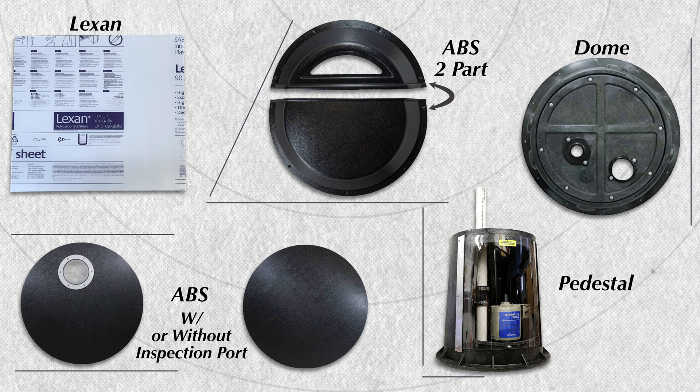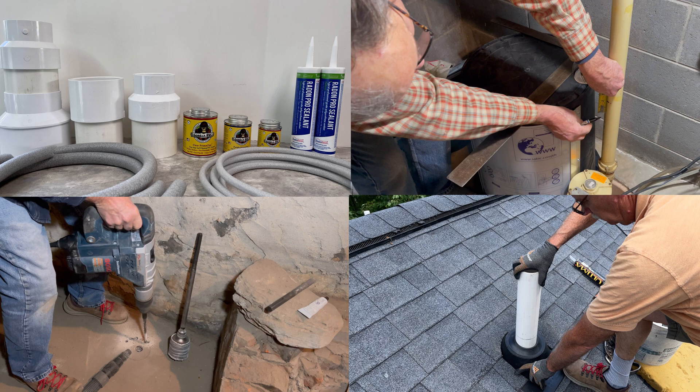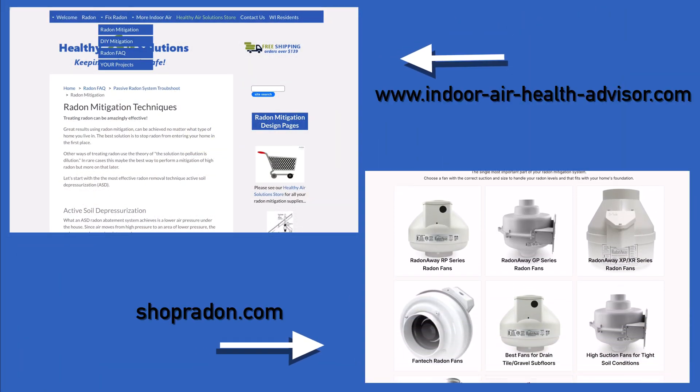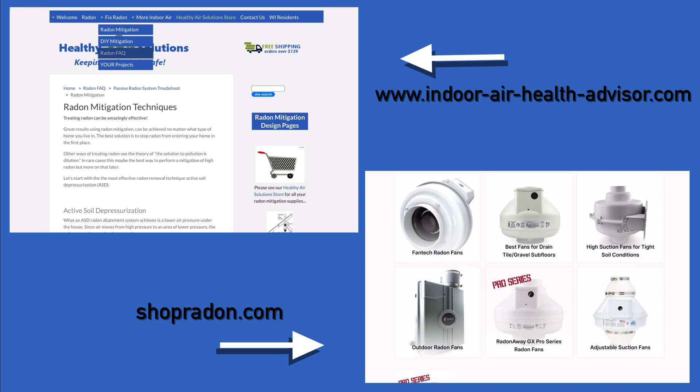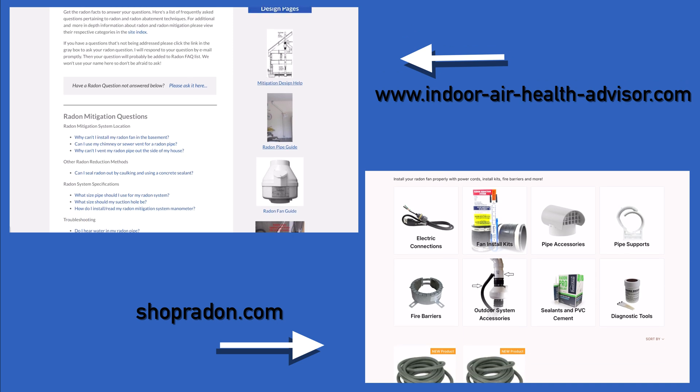If you need help finding the right cover for your situation or have any questions regarding radon mitigation, please feel free to reach out to us on our website for a free consultation. You can find the link in the description below. Thank you and have a good day.